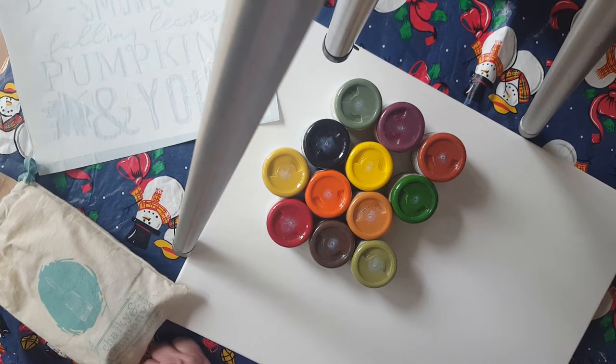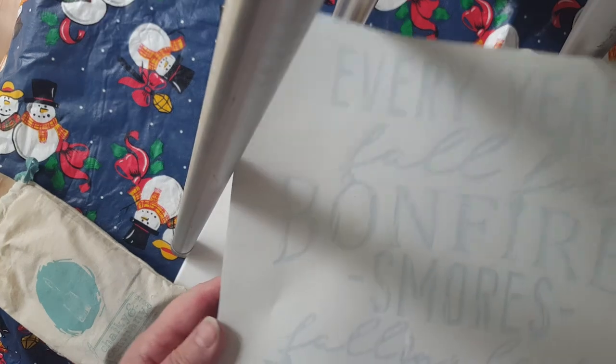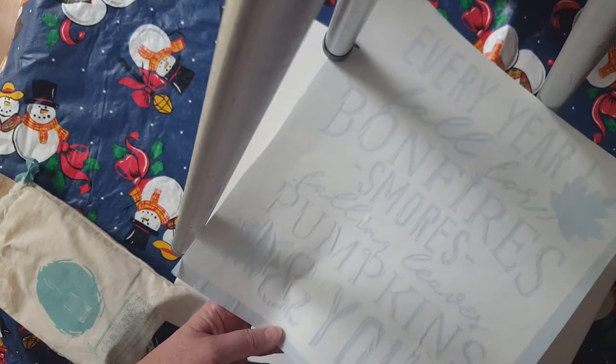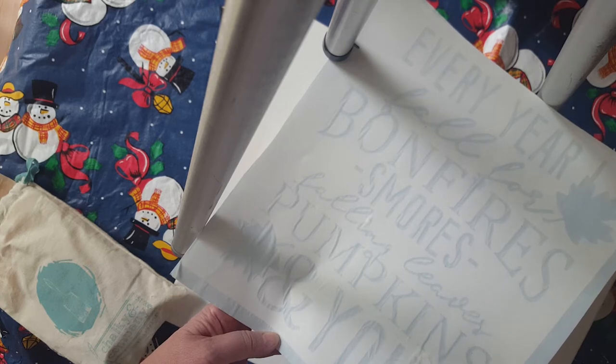I just really want you to get those paint juices going here. I am painting a beautiful fall stencil which says 'every year I fall for bonfires, s'mores, falling leaves, pumpkins, and you.'